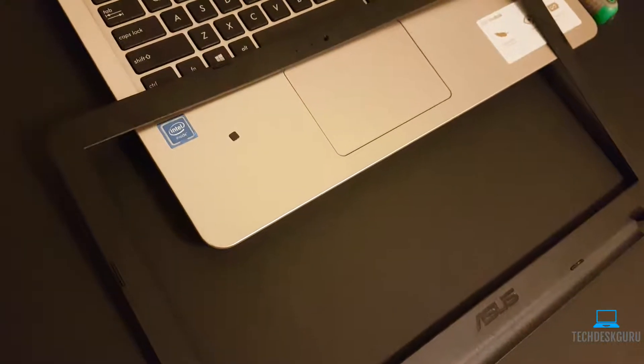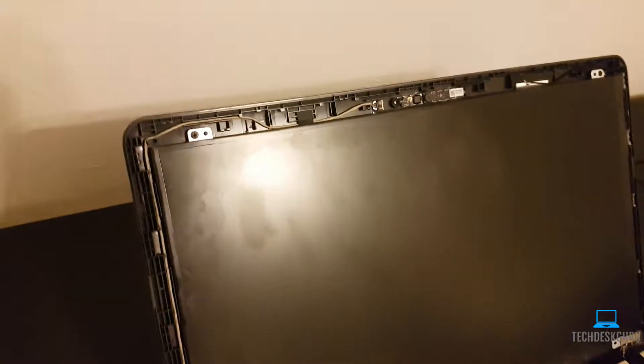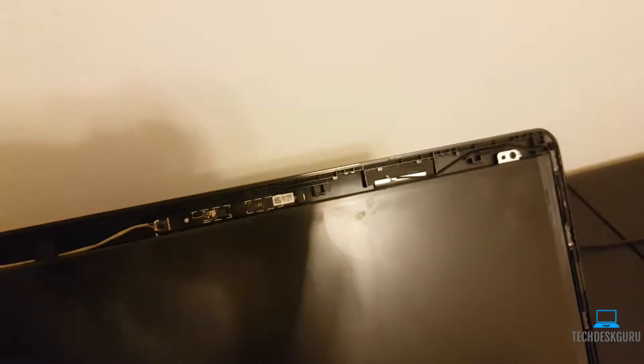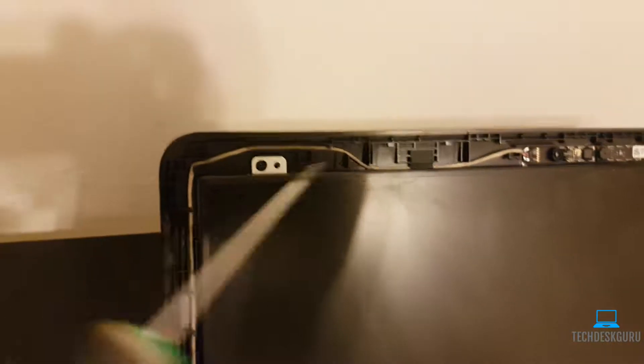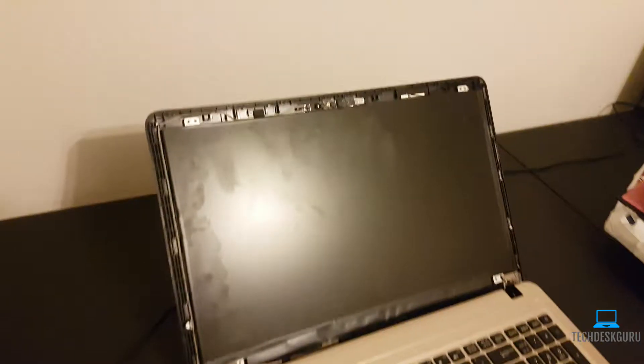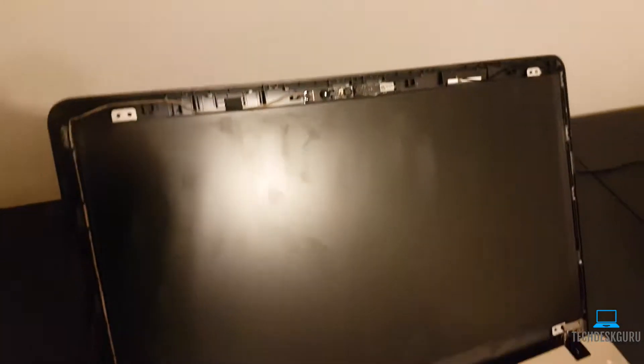Now that we have the LCD frame removed, the next thing we want to do is remove the two screws at the top — one right here and one more. Once you remove those top screws, there are two more screws at the bottom to remove as well. Go ahead and uncover those and unscrew them.